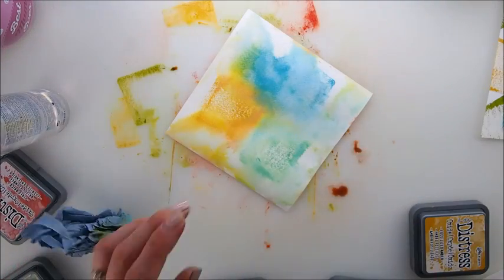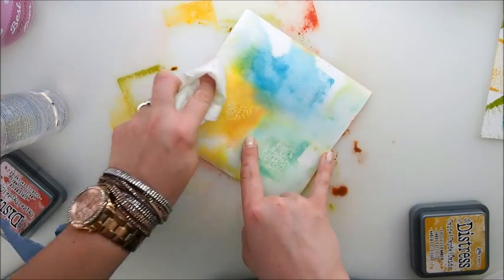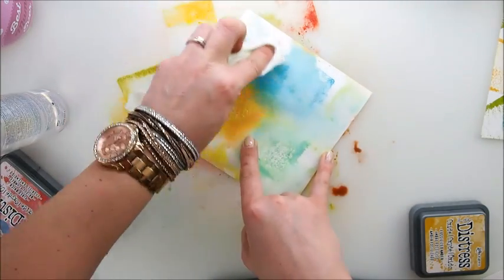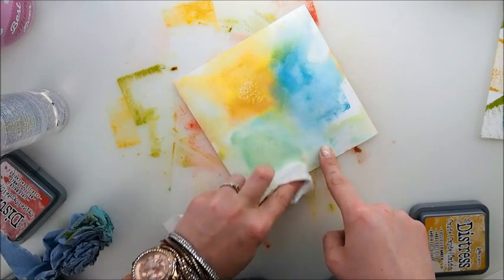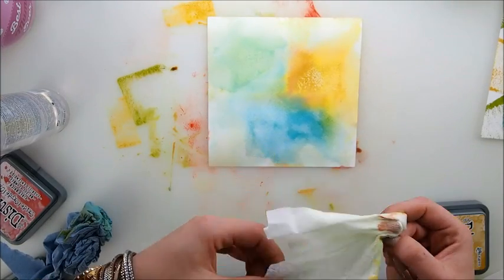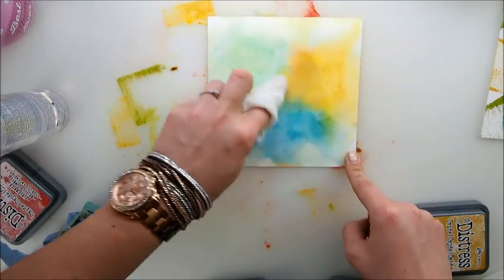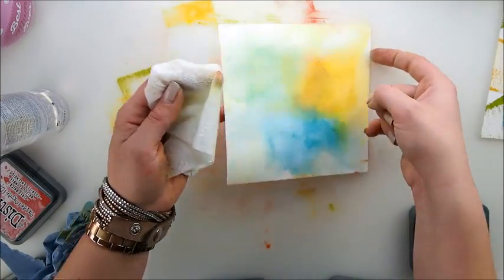Another thing that could be done: what would happen if we start wiping with a wet tissue? This is really nice — it does react with water. Wow, blending is just amazing!